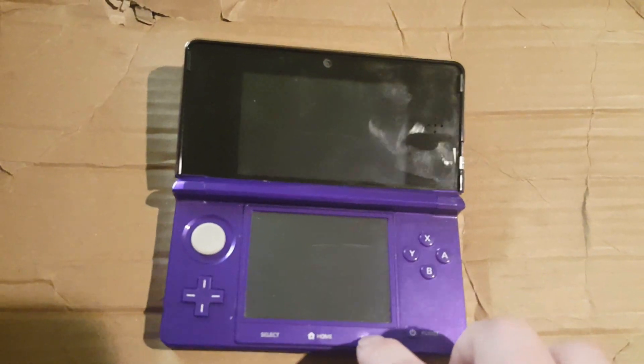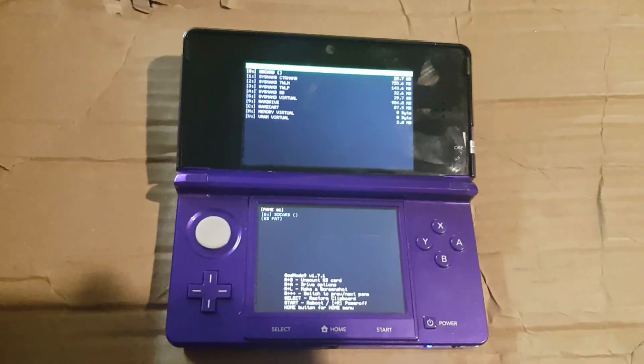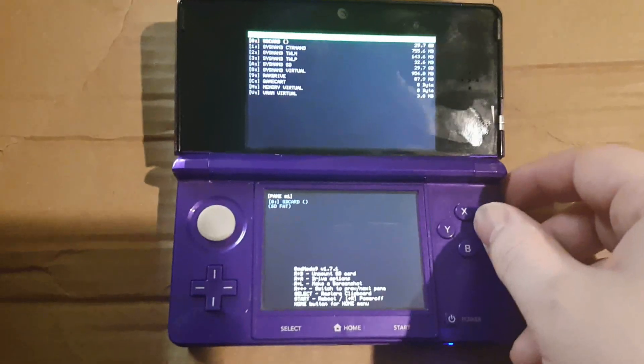First, you're going to want to boot while holding Start to boot up GodMode9. Then you're going to want to navigate to where you have your games on your SD card.